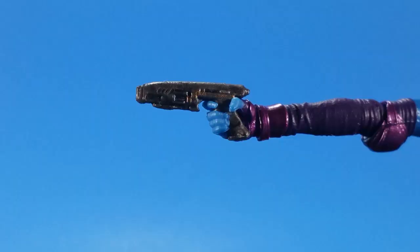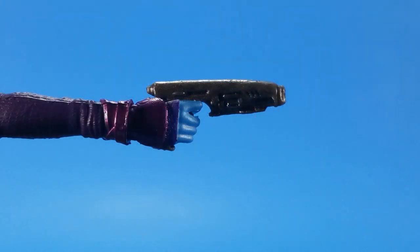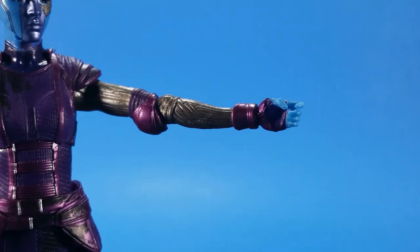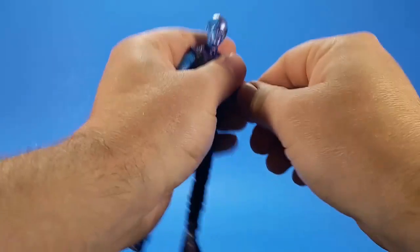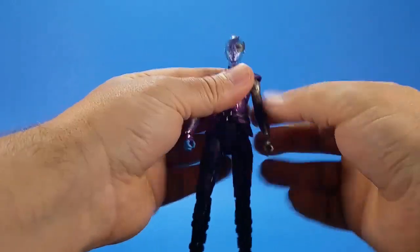Nebula comes with a pistol — a little bit plain but I think it is the one she gets in the movie. A little small but it has some detail, and she holds it really well. Then for her other accessories she comes with an alternate arm. Without spoiling too much: I think the arm with the blue hand is from the first movie, and in the second movie she has more of a claw hand. To switch them out you just pull at the elbow, it comes apart, and put the other arm in.